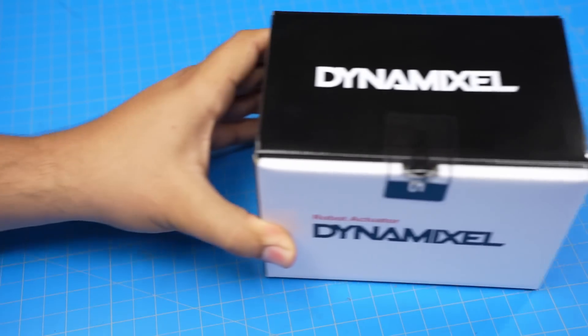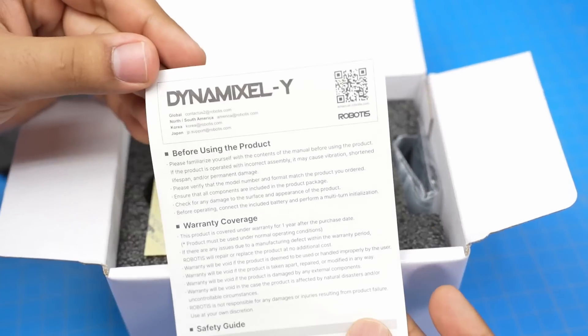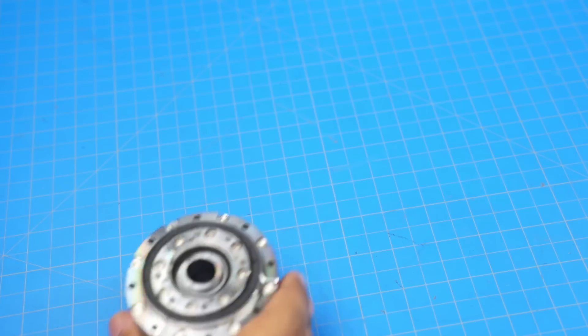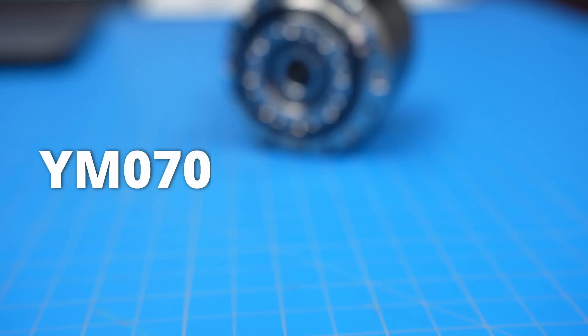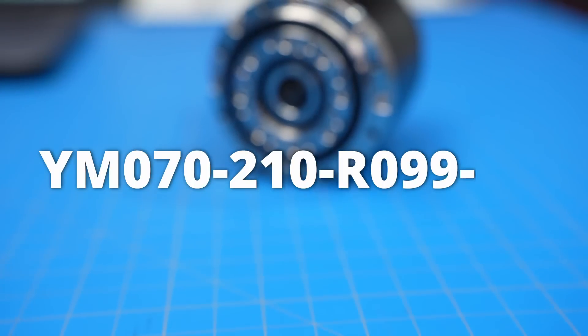But I'm really excited because Robotus sent over this beautiful package — let's just open it up and see what's inside. You're looking at the newest high-powered actuator from Robotus, the Dynamixel Y, specifically the YM070-210-RO99-RH.